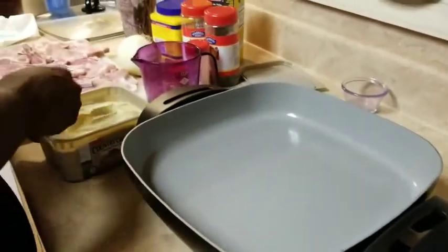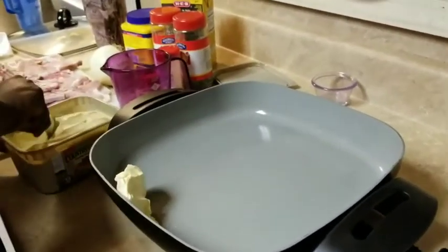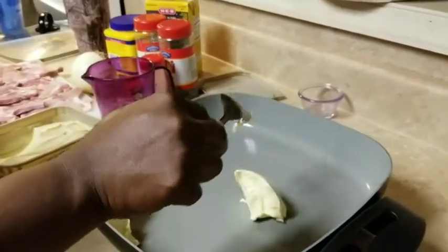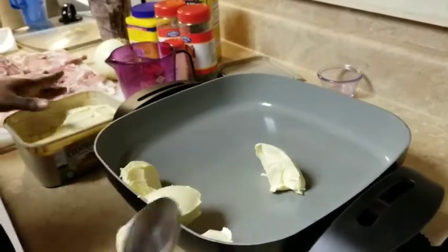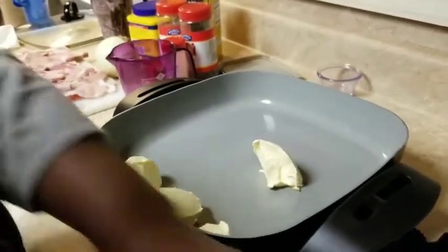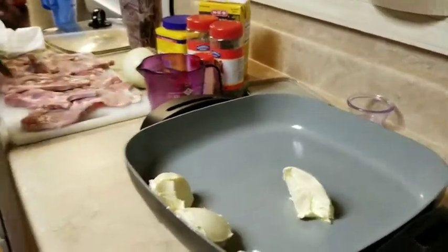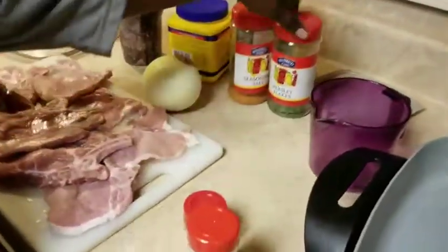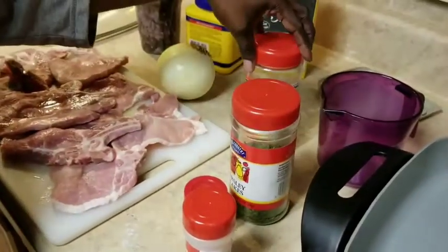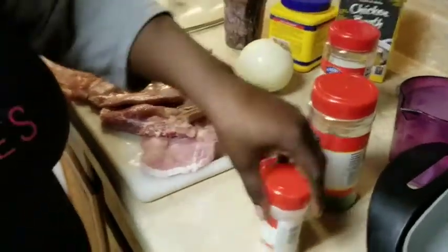Okay, I'm going to add my butter in my pan, and you're going to put a good, generous amount of butter. And for my meat, the seasoning I'm going to be using is paprika, parsley flakes, seasoned salt, and garlic powder.